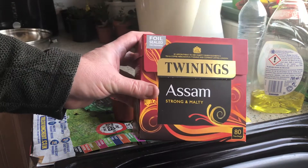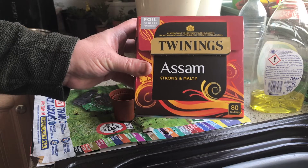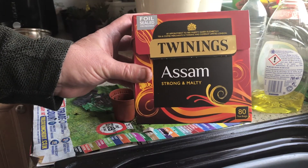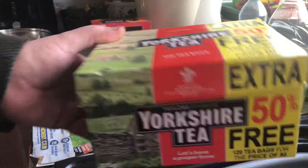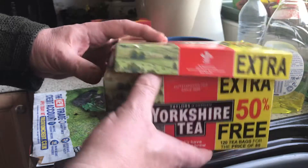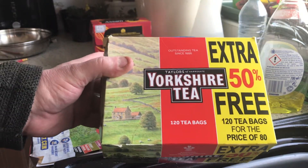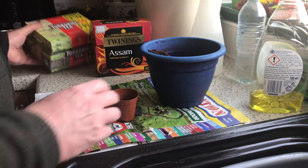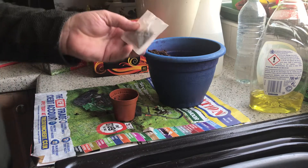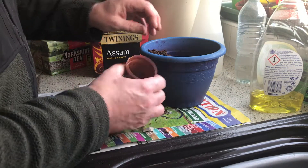I'd always go for a good quality tea at this time of year. Remember, it is the first of the month. Assam — brilliant quality tea — and I'm going to show you how to grow these. You could try Yorkshire tea because that's quite good, but it'll give you a different type of plant. You won't have the nice strong Assam, so if you're going to grow tea, go for the best quality you can. So here we have a tea bag — we're going to be growing that.